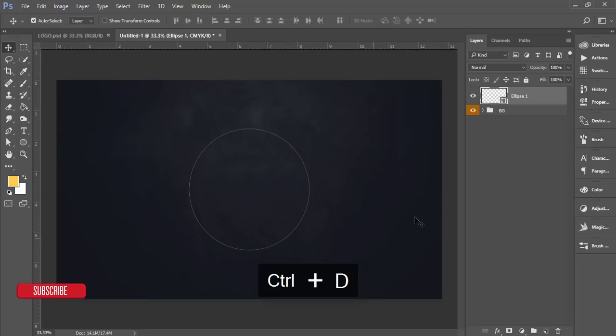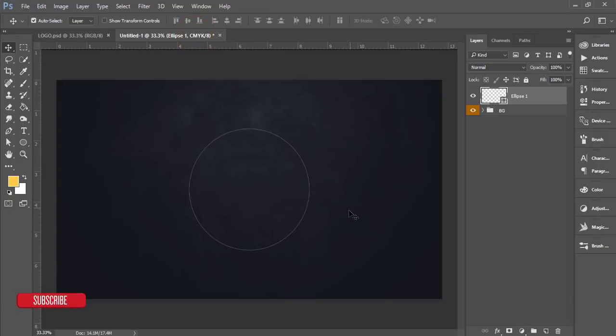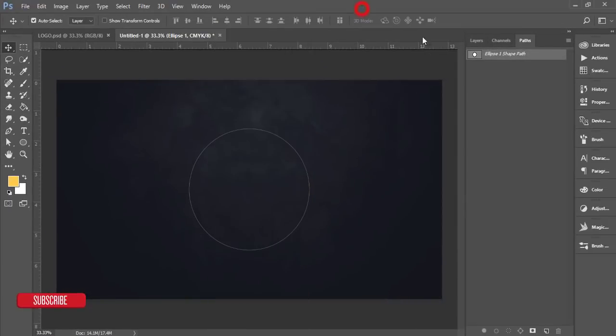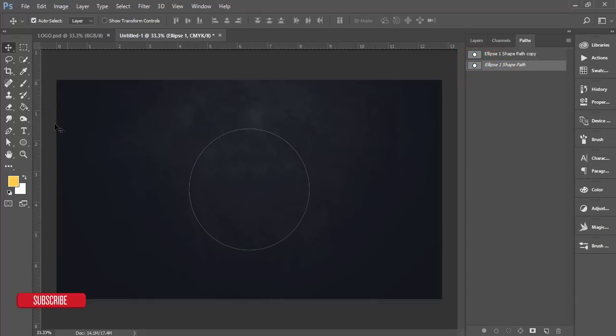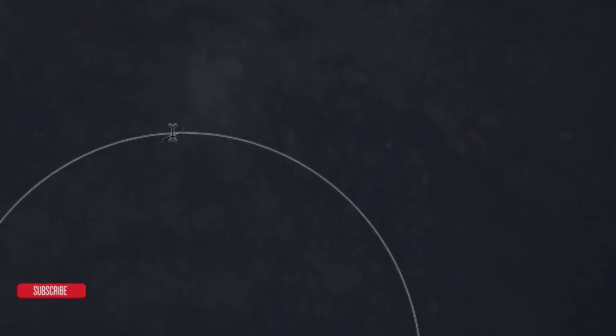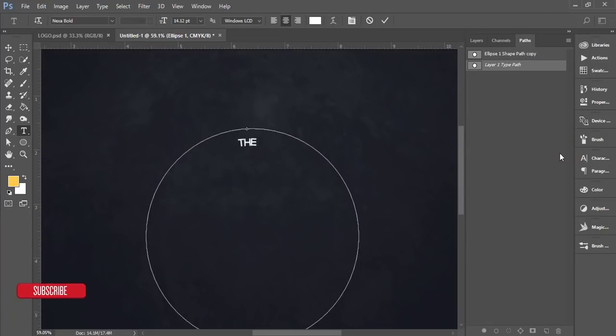Now I'll write text along the top of the circle path. Open the Paths panel — if you don't see it, go to Window > Paths. Double-click the path to make a copy and hit OK. Select the path, then go to the Text Tool (Horizontal Type Tool). When you see the curved-text cursor icon, click once, change the color to white, and type 'Dhaka Food'.